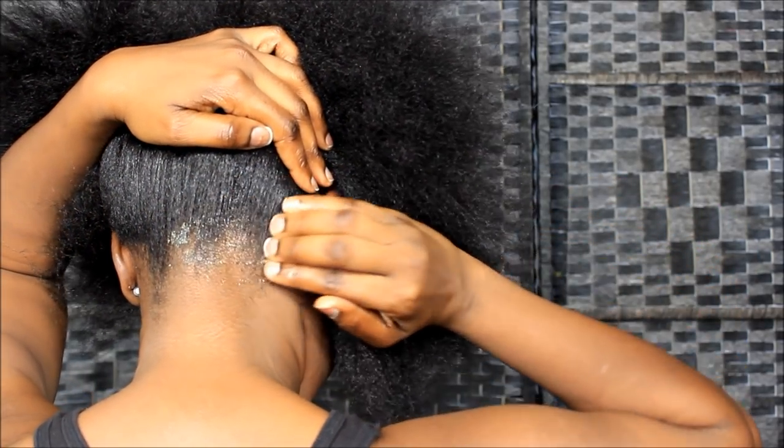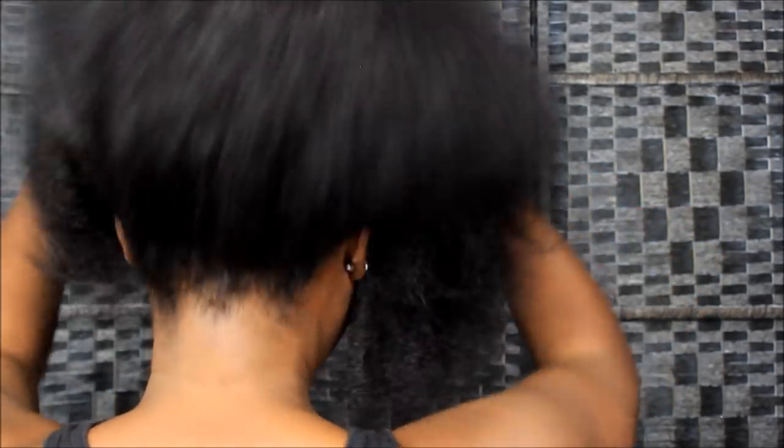I'm going to turn around and show y'all what the back looks like. I'm going to make sure I grease the back of my neck — it's probably already greased but I can't see it, so I'm going to do it again. Make sure you get that grease on there. Lord's willing, we're going to be on a hair journey again soon, because I've just been enjoying playing in my hair. I'm really, really enjoying it.